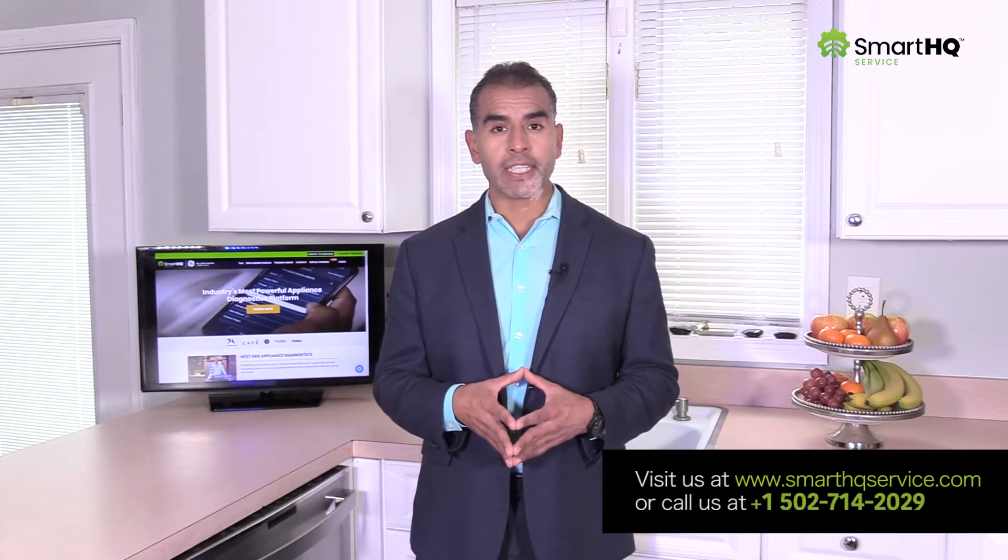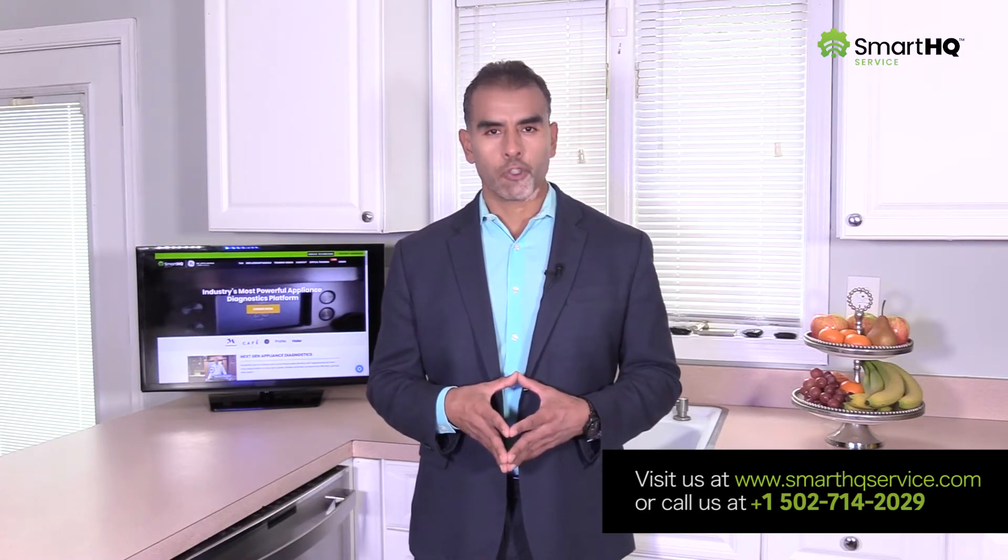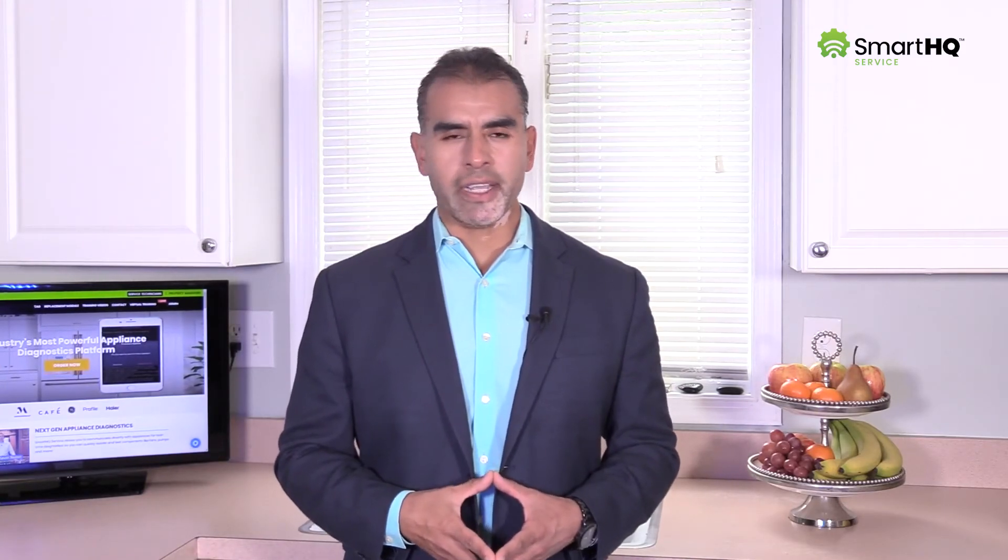Alrighty, my friends, and there you have it! With a few simple clicks, we were able to test every component that will ensure the dishes come out nice and dry. Elevate your level of service today by visiting SmartHQService.com or call 502-714-2029. Thank you so much for watching, and remember that at GE Appliances, we are here to help and always here for you!